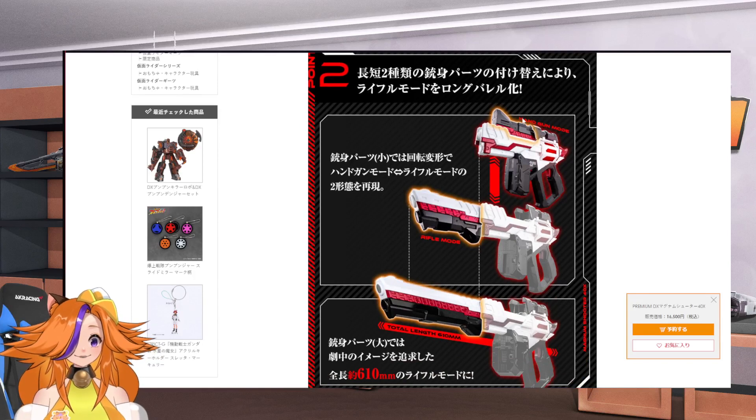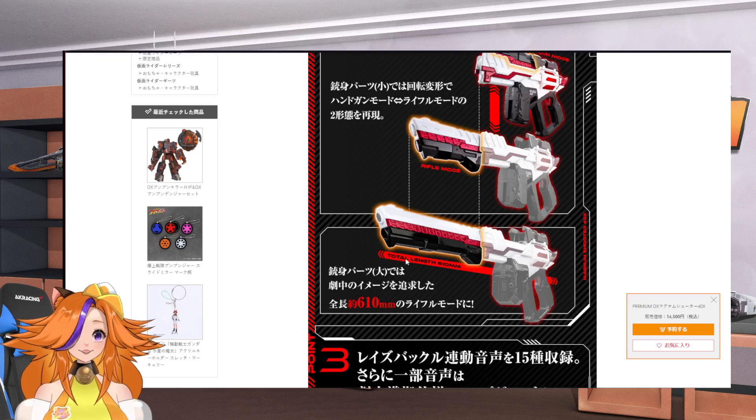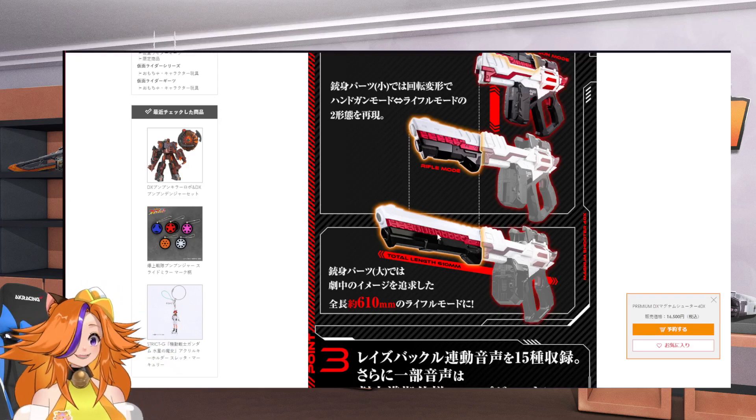It basically comes with two barrels. One is the handgun mode — switch it out and it's a shot rifle mode. You can switch it with a longer one so that it's more show-accurate, giving you the full length.